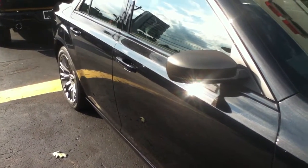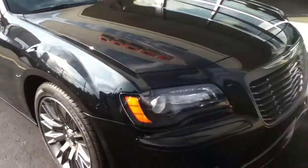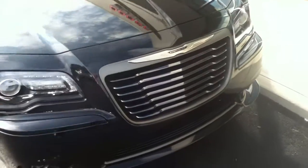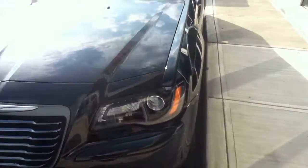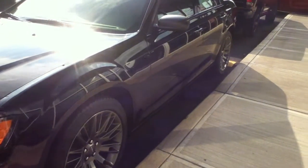Give me a call. My name's Craig Dennis. I'm at 412-695-3929 or 724-288-4791. No reasonable offer will be refused on this John Varvatos Special Edition Chrysler 300C.